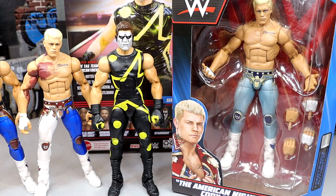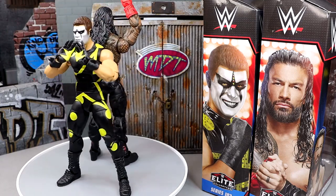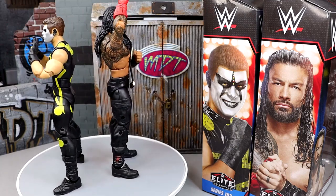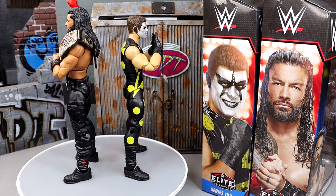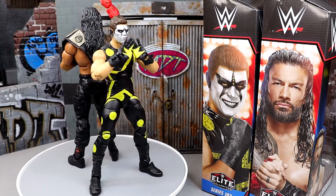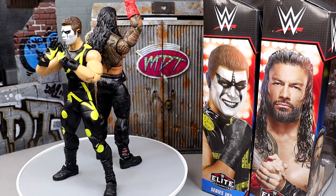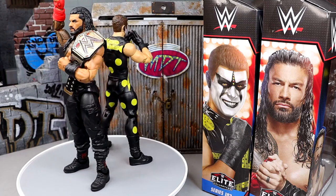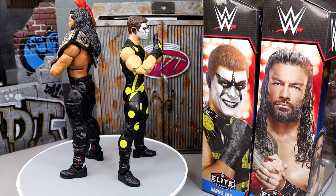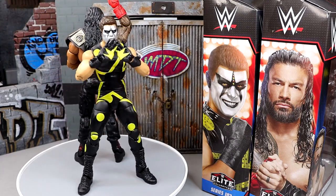That wraps up our Elite Stardust 103 comparisons and our 2-in-1 WWE Elite Series 103 Roman Reigns and Stardust figures. Really enjoyed both of these. I like the newness with Roman Reigns — I know it's another run-of-the-mill Roman Reigns, but I like the head sculpt, the blue universal title with the Roman Reigns side plates, and we finally have the We The Ones hands. They're never going to stop with the Roman Reigns figures and that's just the way it is. The Stardust has been a real treat — for new collectors who missed out on the Elite 36 Stardust, this is a great opportunity. If they were going to make an updated Stardust figure, this one and the Chase are the ones to make. This Stardust feels great in hand and I think you're going to enjoy it.